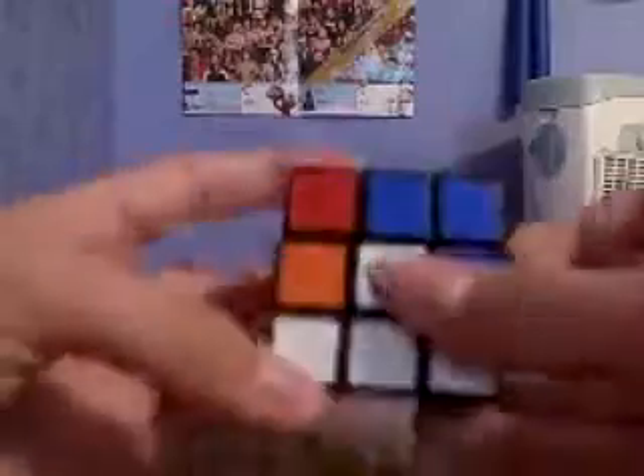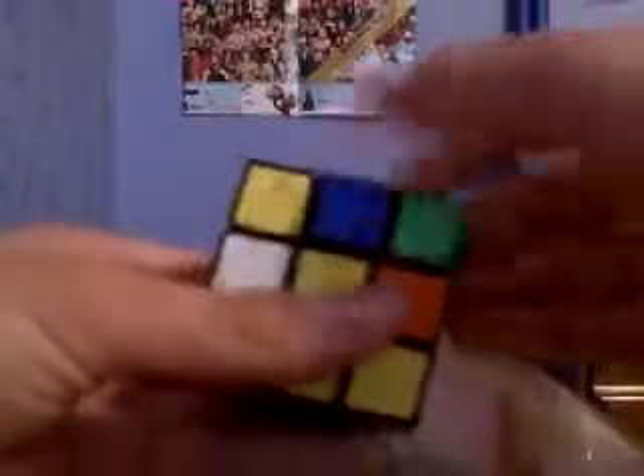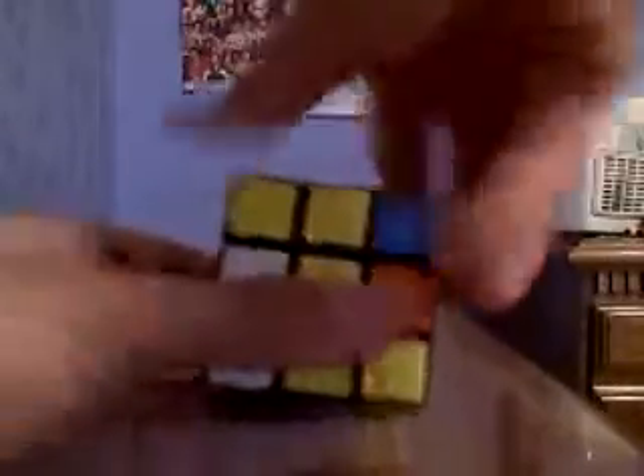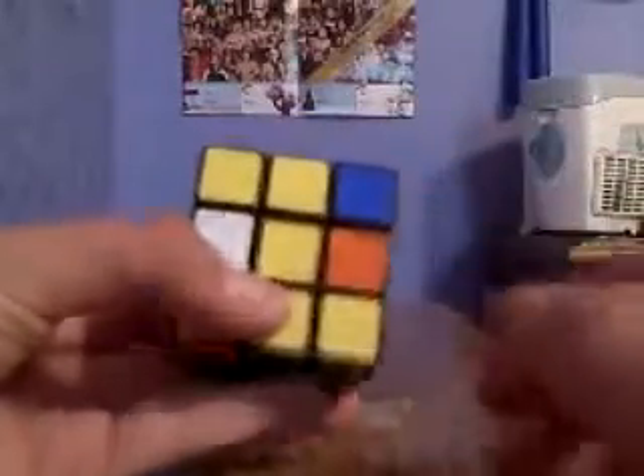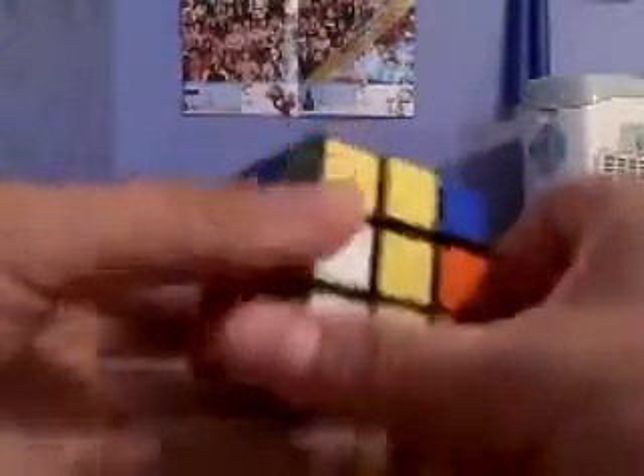Now there's only one piece left. You put it onto its center like this. You notice it's yellow and yellow — green and yellow — so make sure it's at the correct center. Then you're just going to do the same thing: expose the green, put the green into place, and bring it down. And that will solve your green side.